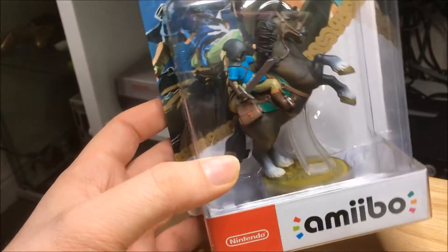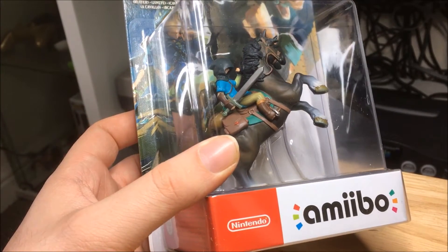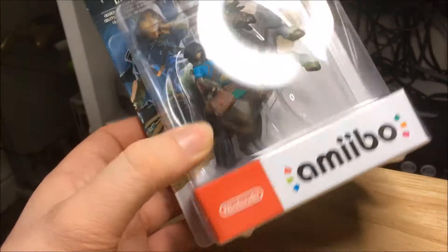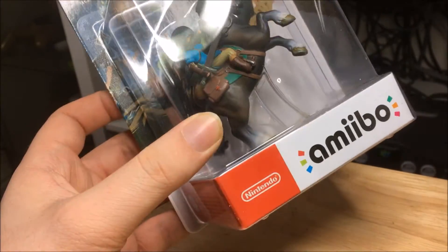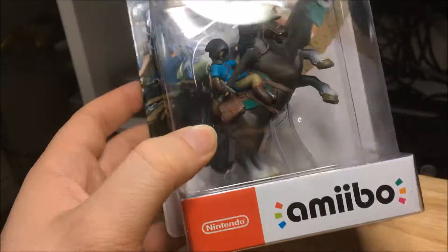The Amiibo box has now changed — the other one said Wii U, but I haven't got a spare box to compare. It's got Nintendo in red and white now, with the big Amiibo logo on the side. I quite like that, it looks pretty nice.